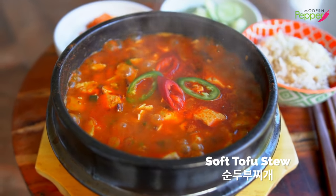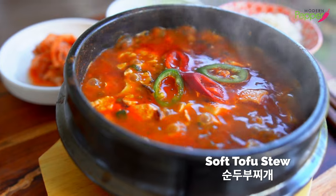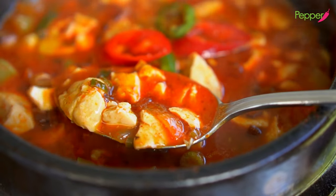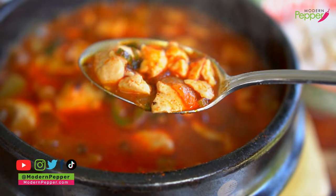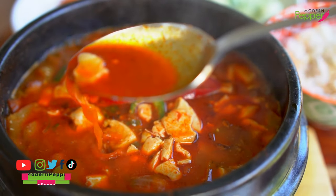Do you hear that sound? That is the sound of happiness! Today I'm going to show you how to make one of Korea's favorite stews called sundubu jjigae. And today we're going to be using bacon. I'm going to show you all of my tips and tricks to make this dish at home and really surprise yourself and say, did I really make this? It's so darn good!